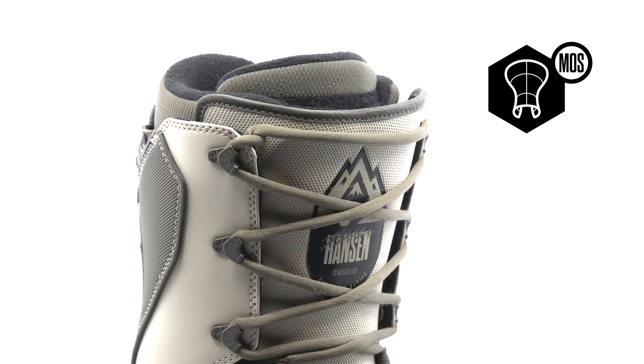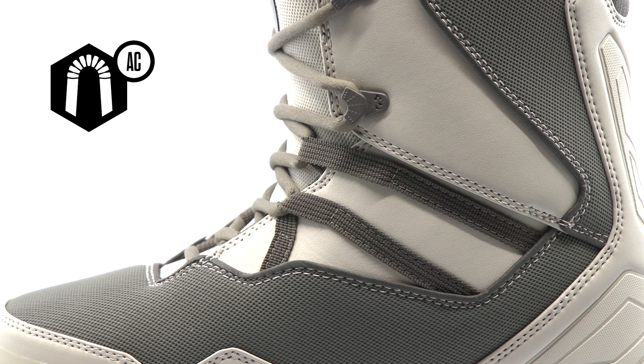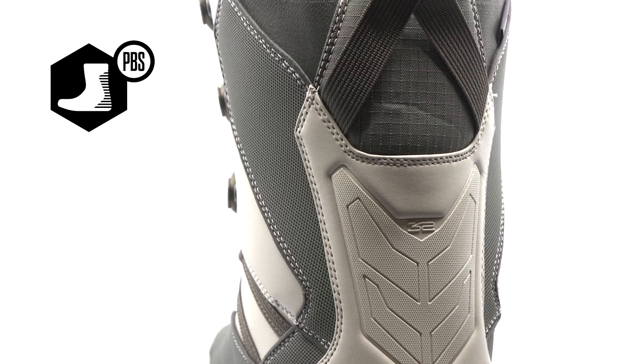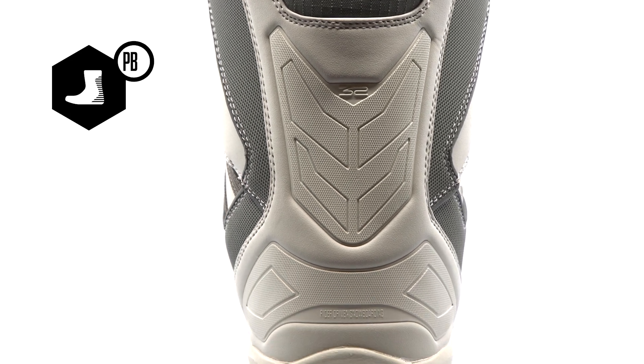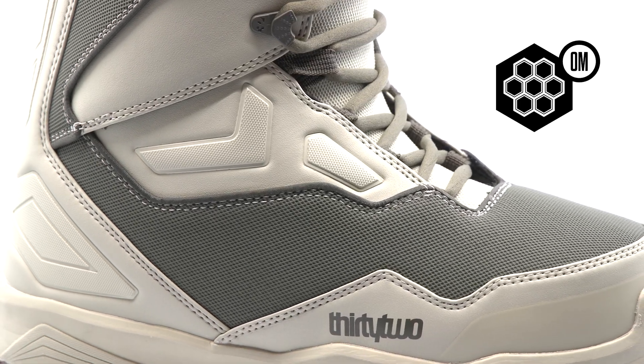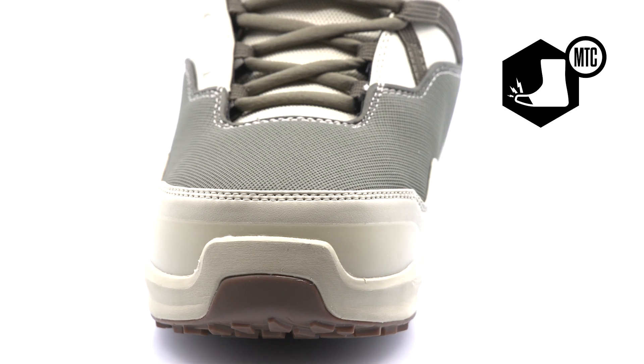A 3D molded tongue provides an even flex throughout the boot. The articulated cuff helps to eliminate shell distortion. The performance backstay gives the boot added spine support. Extra durability with the protective overmold. A molded toe cap provides rugged reinforcement to the boot's shell.